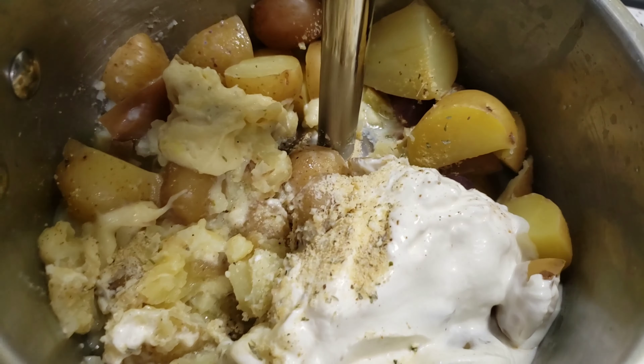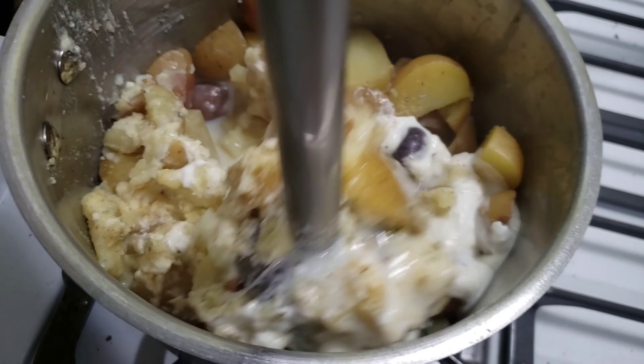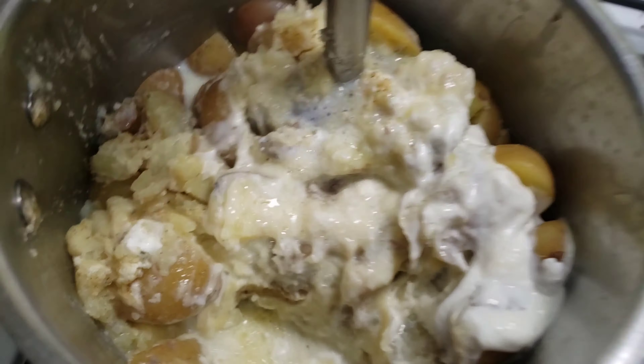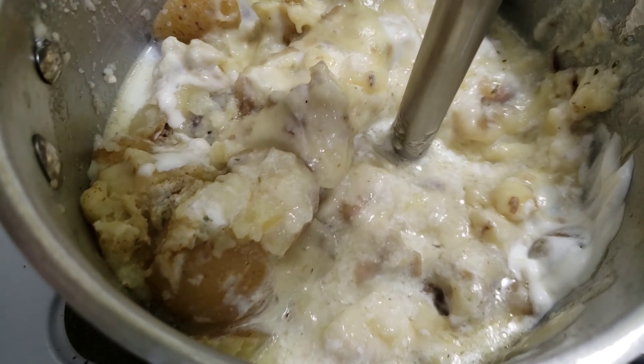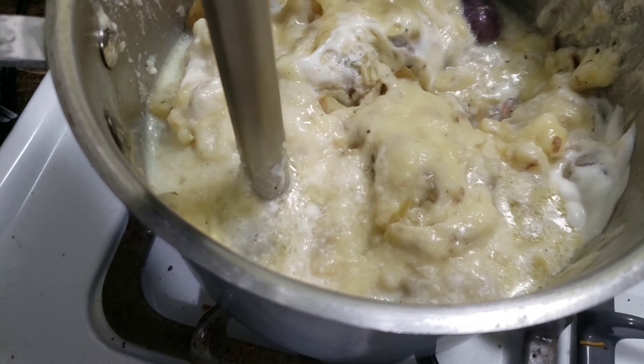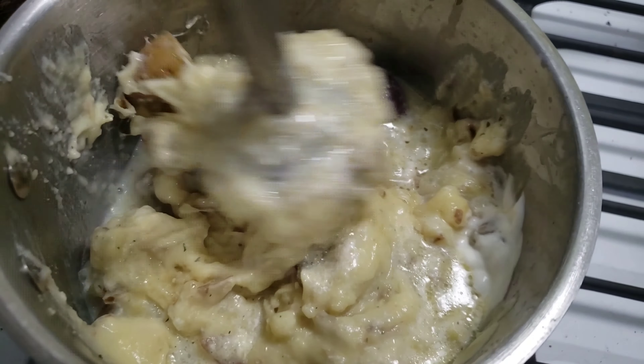Grab some sort of device to mash the potatoes. I'm using this handheld blender because I was feeling a bit lazy, but if you only have a potato masher it totally works just as well. Sometimes I prefer to use a masher, but this was just easier.